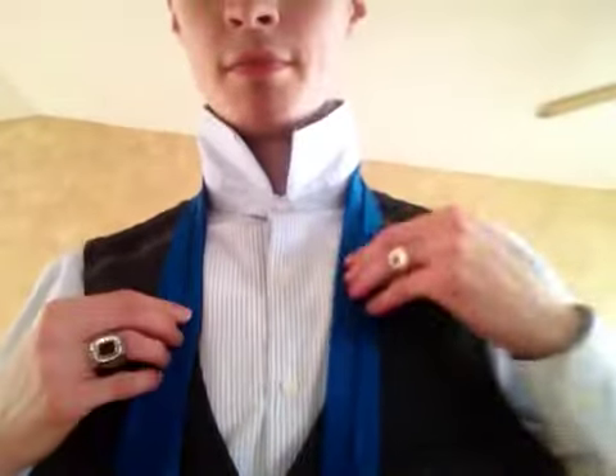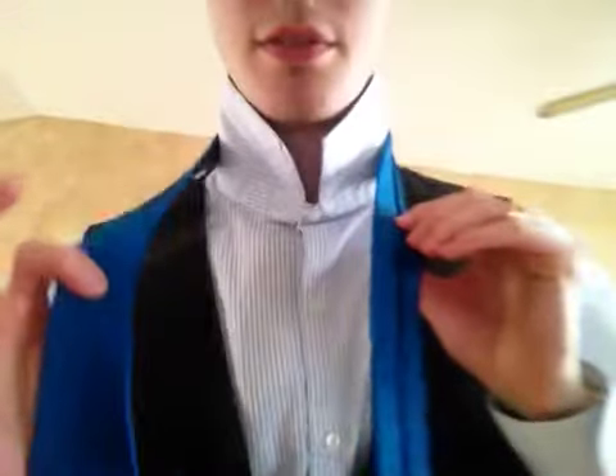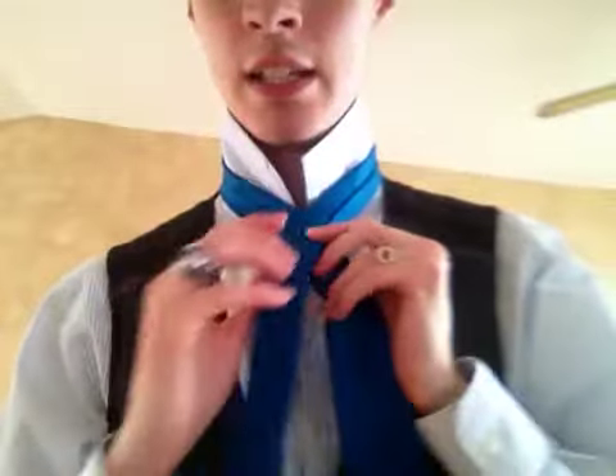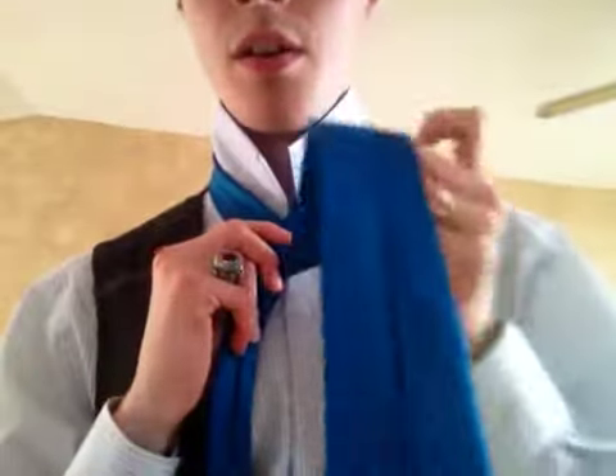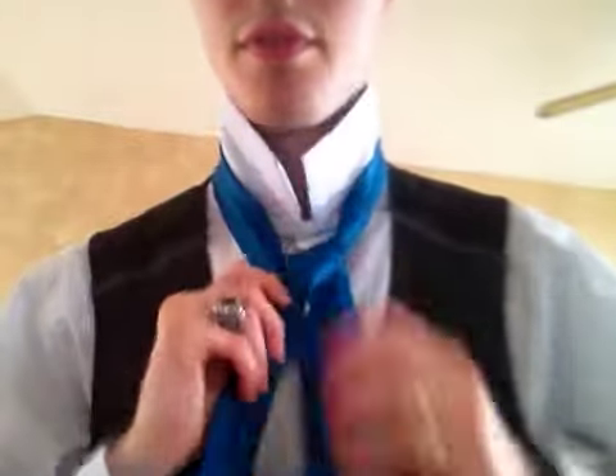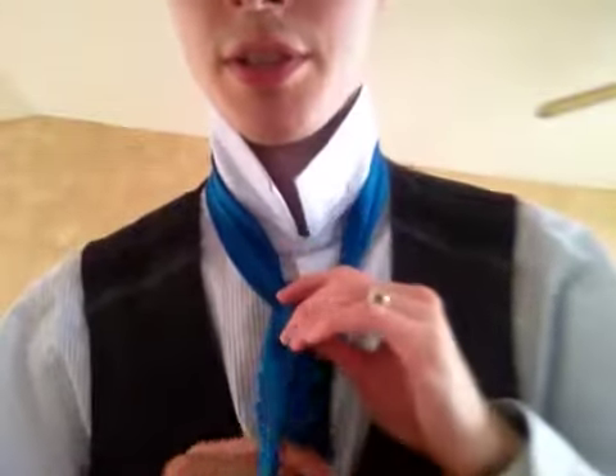I have the little end on my left side, big end on my right side. So I will go ahead and put the little end at my belly button, and I will bring the big end behind the little end, and go over and down.